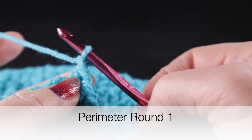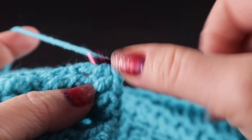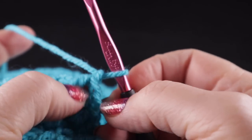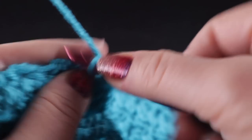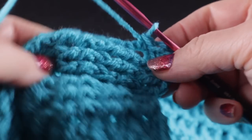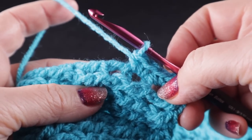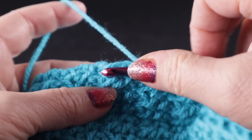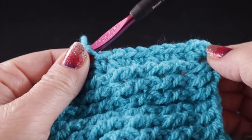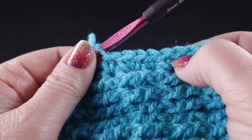We're going to chain one and turn our square 90 degrees to work along the row ends. You should have 28 rows and we are going to end up with 42 stitches along every side of the square. To begin, work two single crochets in the first row end and then one in the next, and repeat that all the way along the side. Go ahead and work that all the way across until you get to the next corner. Do be sure to count to make sure you have 42 stitches, because this is going to be very important once we start stitching our squares together.